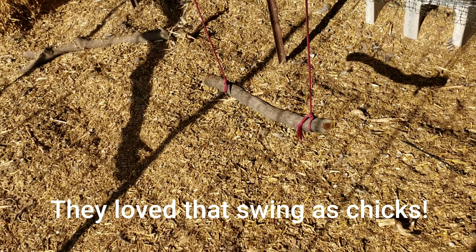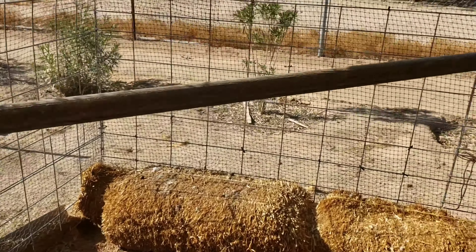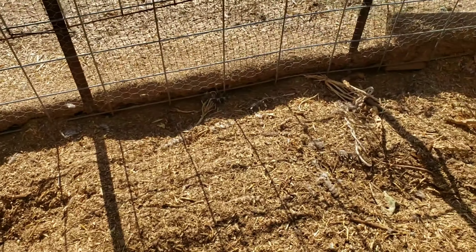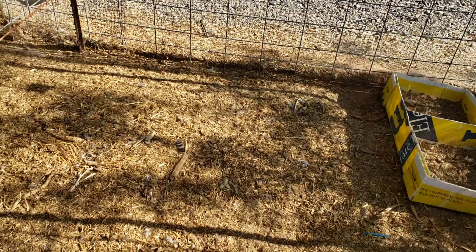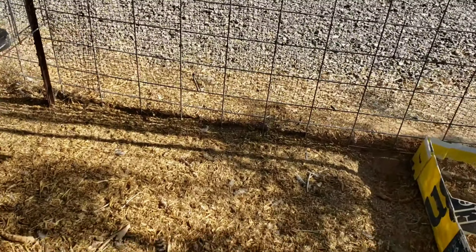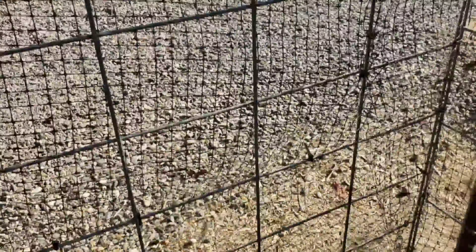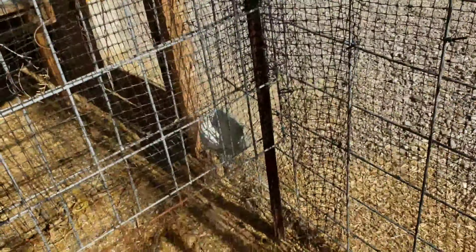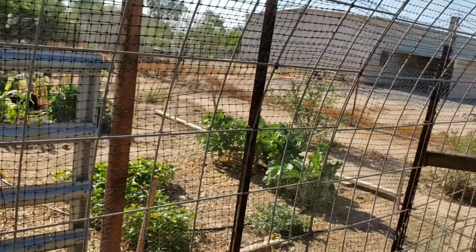Hubby came in here - snip snip snip - opened this up and bent it back. As you can see, everything is covered in aviary netting. We just made the aviary netting connect the two, and now the girls have what we refer to as the sunroom. So they have this area, that area, their little swing, and a roost out in the sun area. They love shredding the last of the straw bales from the straw bale garden. The front was just another cattle panel that hubby cut and enclosed - that's how all this came together.